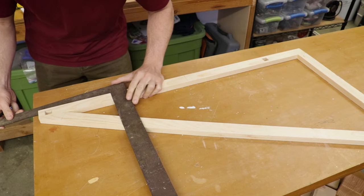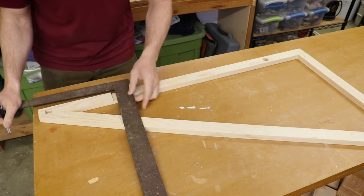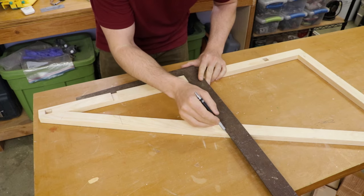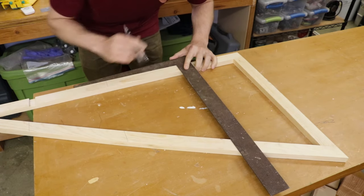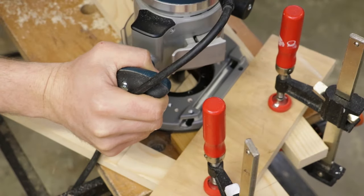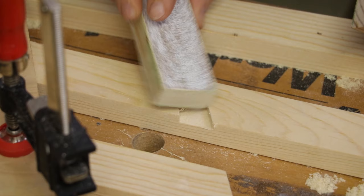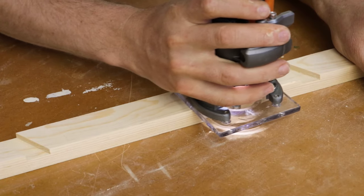With the frame together I'm going to transfer the dado locations from the vertical piece to the diagonal piece. I did this because the measurements for the vertical piece are whole numbers and the measurements for the diagonal piece are fractional, so it's much easier to do it this way than measuring up with a tape on the diagonal piece. Now all I have to do is bring those frames over to the workmate, clamp them down, and cut the dados just as I did for the vertical leg. With the frame coming together it's a good time to hit it with some sandpaper and then soften the edges with a chamfer.